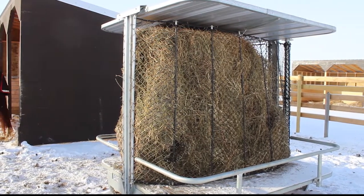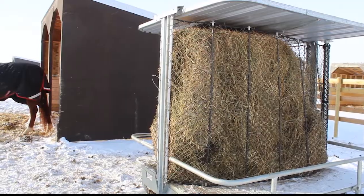We were trying to use general hay nets, which takes a lot of labor to put on. They break, they freeze, and horses get caught in them as well — especially since we have a lot of horses that have shoes. So it was a safety issue.